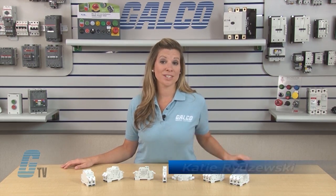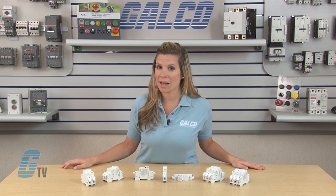Welcome to G-TV! Today I will be showing you Mersin's USGCC and USGM Series Ultra Safe Fuse Holders.